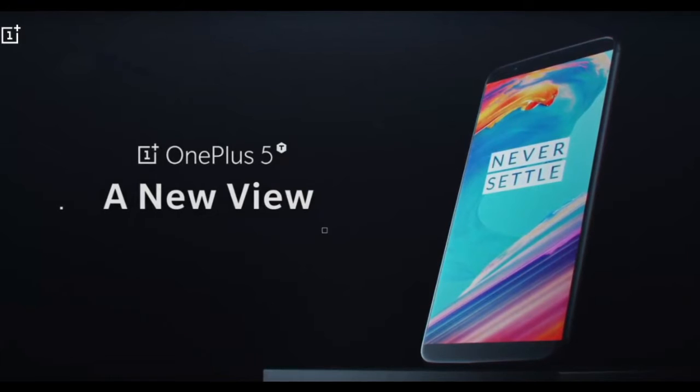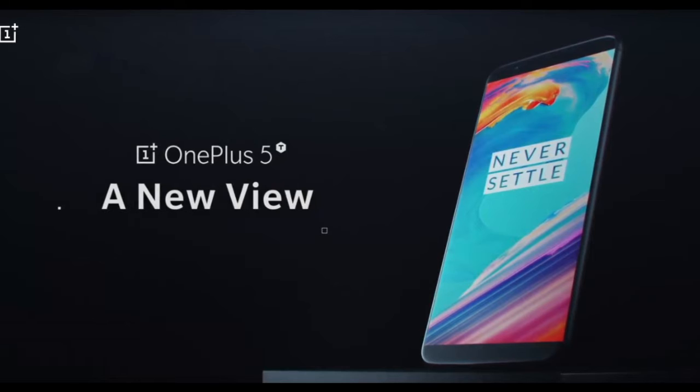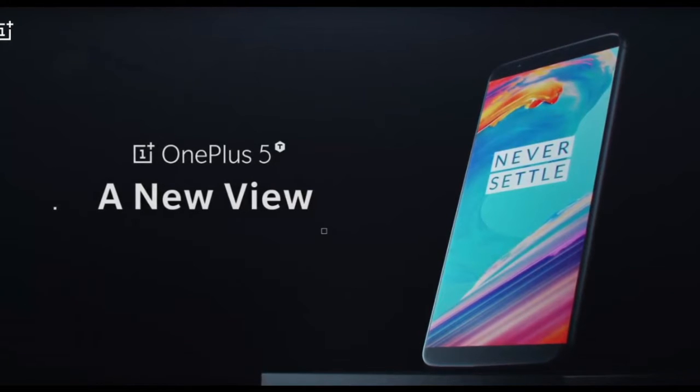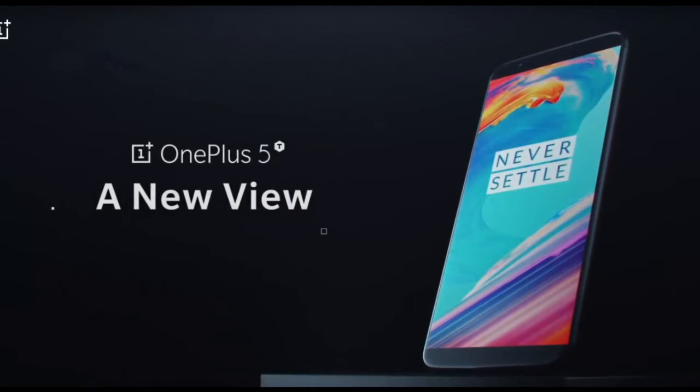It's running a Qualcomm Snapdragon 835 chip, same as the OnePlus 5. The 5T and the OnePlus 5 basically have the same specs, and the main difference between those two is the aspect ratio on the screen. The GPU is Adreno 540, as expected.